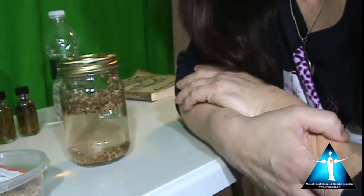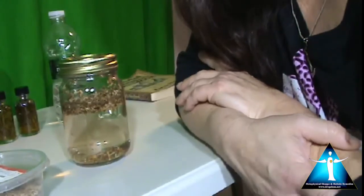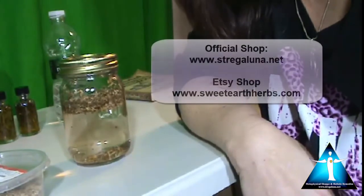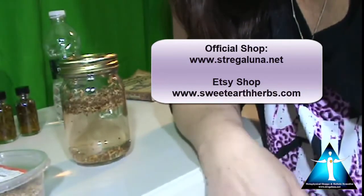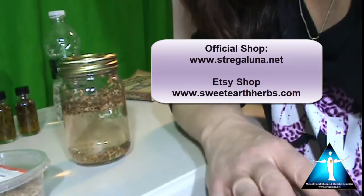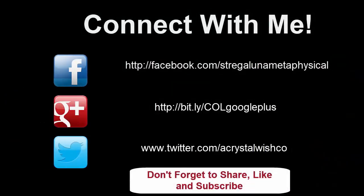This is Lisa from Stregaluna Metaphysical School of Arts on YouTube. If you need any herbs or any kind of metaphysical products, any kind of witchcraft supplies, check out my online store at www.stregaluna.net — I will put all the links down below. Don't forget to like this video and subscribe to my YouTube channel, because I'm going to be making all kinds of metaphysical videos for you guys. Thank you, and have an awesome day. I'll see you soon.